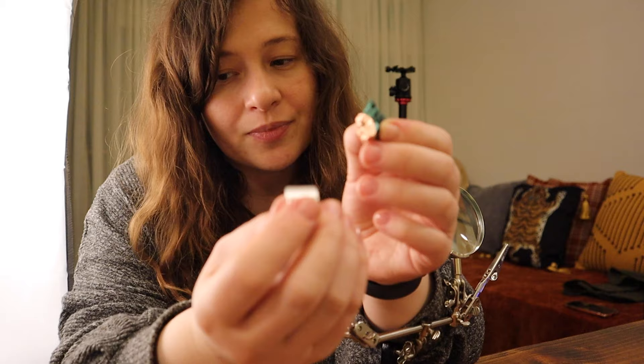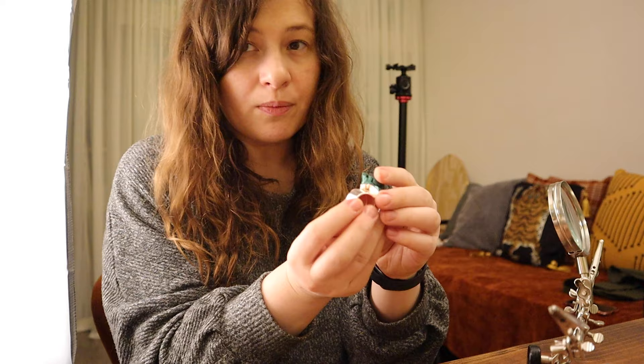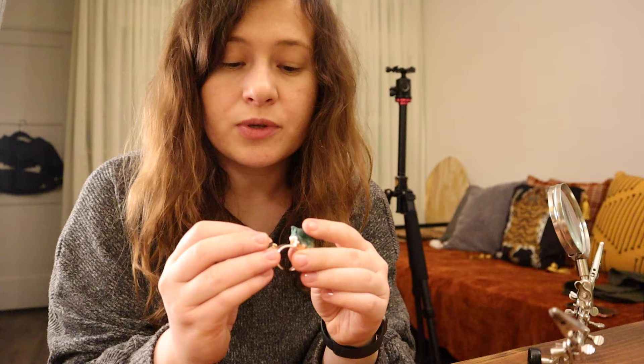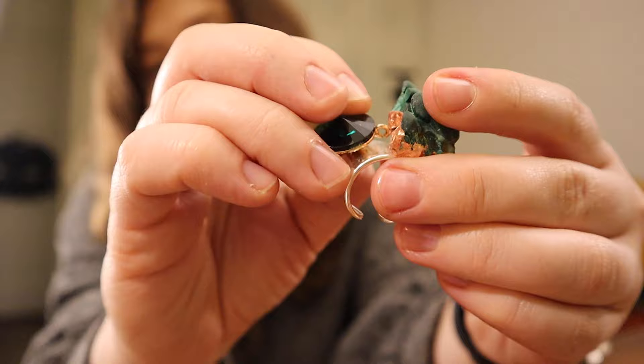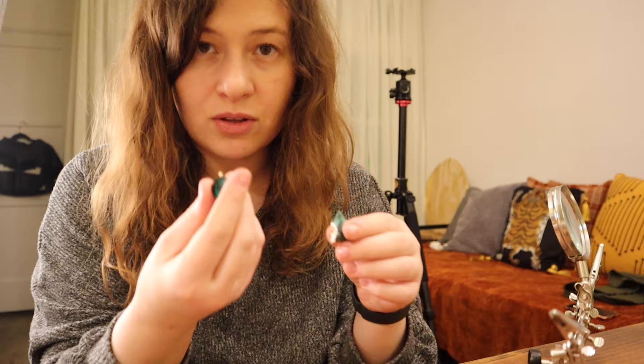Once it's stuck it's stuck, especially with a lot of solder — it's very difficult to move. So let's think about composition. Do we keep the stone centered or not? If we're going to use another stone as well, I probably won't center it. I really like this combination — I feel like they're going to look really cool together. Let's spend some time covering this second stone.